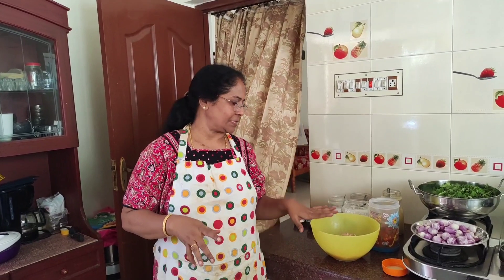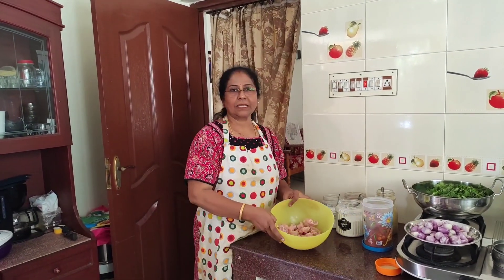Hi friends! We are going to make mutton biryani, pepper chicken, chicken 65, fruit custard, and raita. First, I'm going to make the chicken 65.